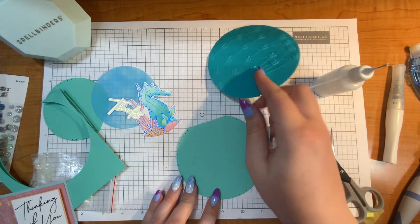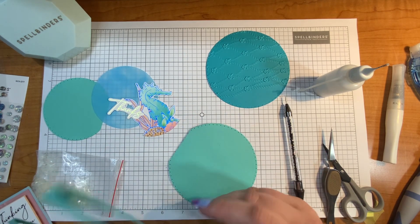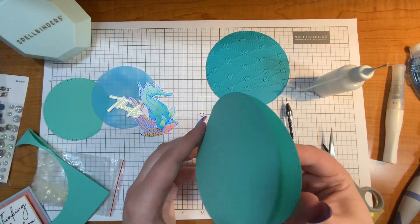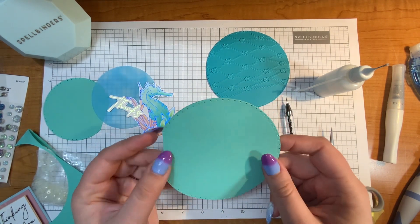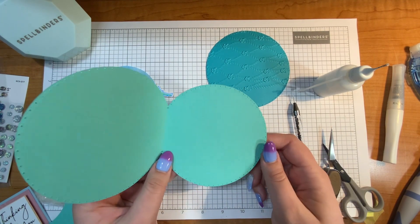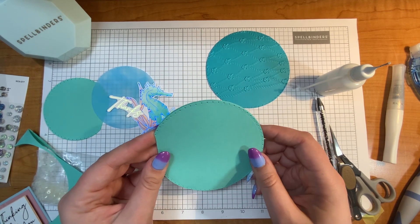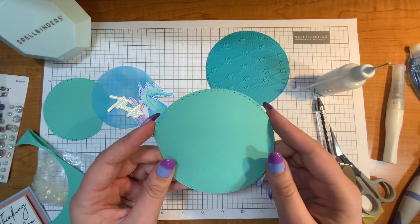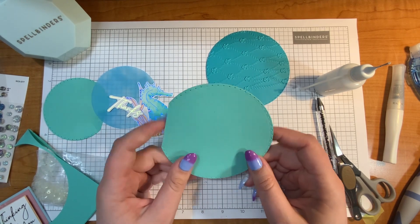So if you're interested, stick around, subscribe and you'll be able to see it on my channel. Now you might notice that the circle is the card — it's not a rectangle. It's kind of an odd shape to do for a card and I thought, why not. I have a nautical theme going with the seahorse and I thought it kind of reminds me of like a porthole of a ship. So that's the look I was going for.